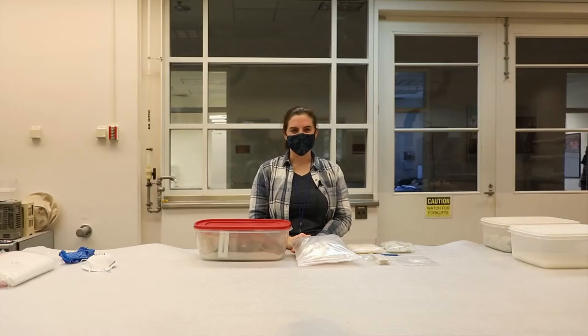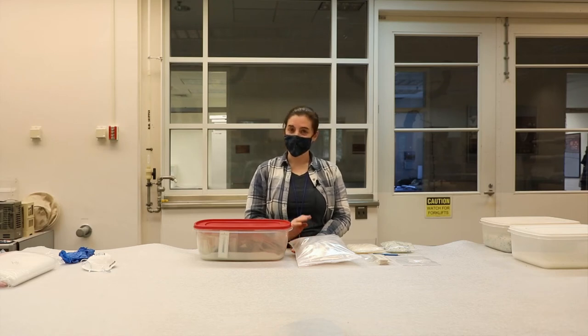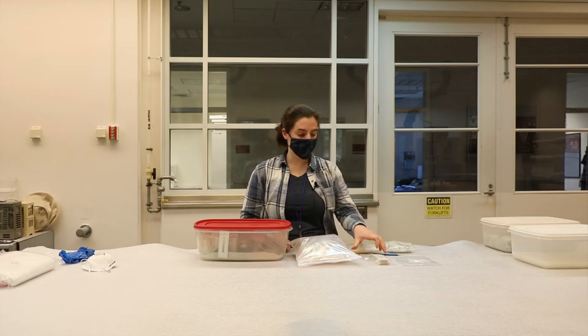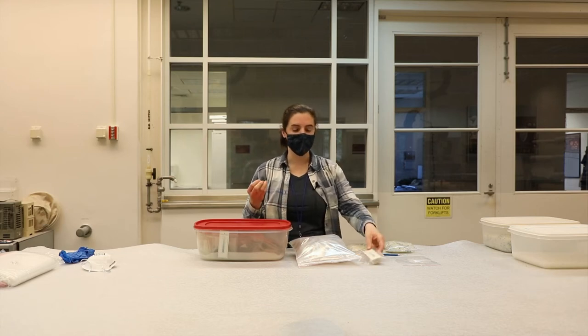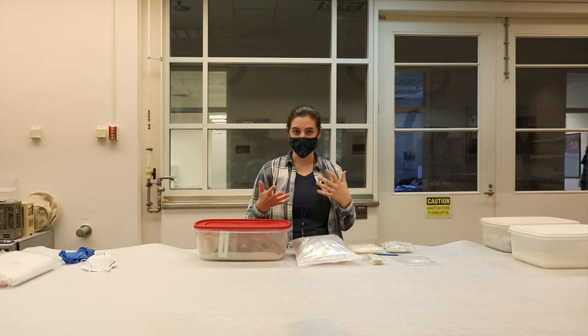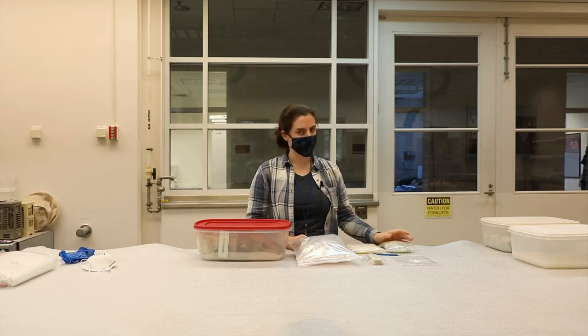When the indicator changes color, it's a sign that it's time to regenerate the silica. You can also use a humidity strip in the microenvironment to tell when the silica gel has absorbed as much moisture as it can, but really you want to look for the color indicator — the cobalt or the orange color.